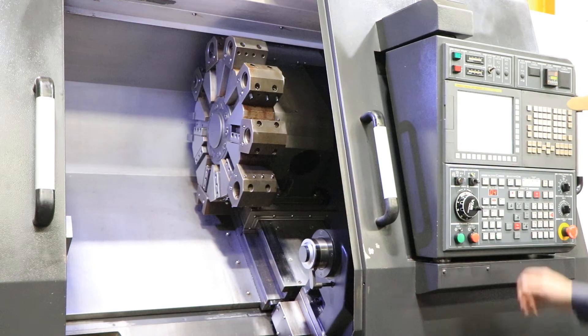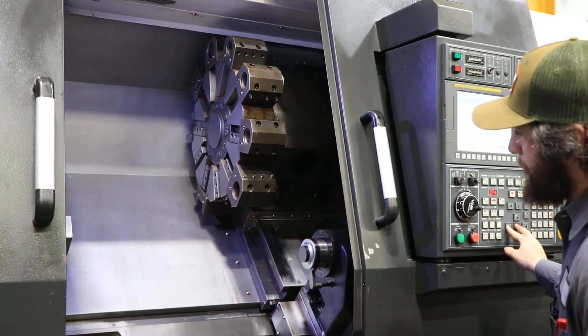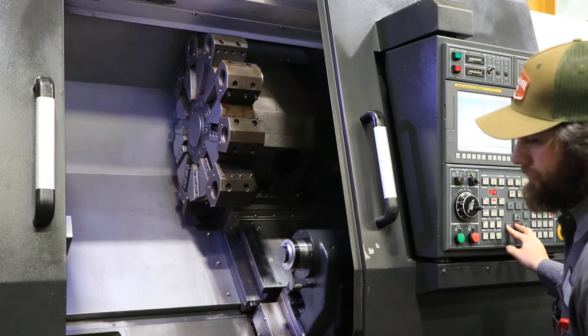Machine has 30-inch swing, 46-inch turning length. It's got 4.6-inch bar capacity and a tow-along tailstock.